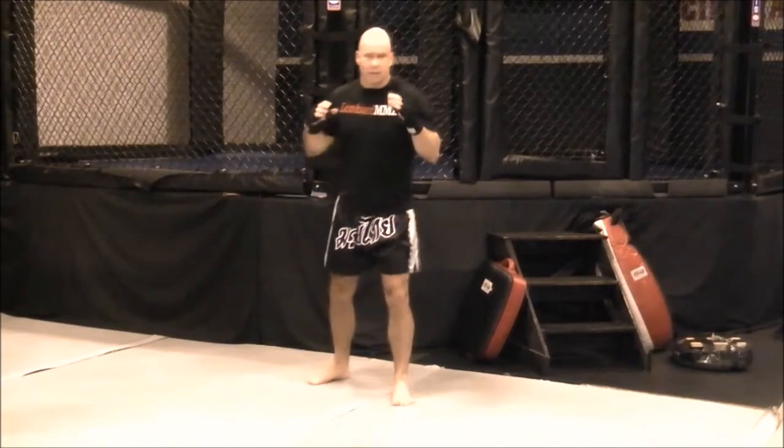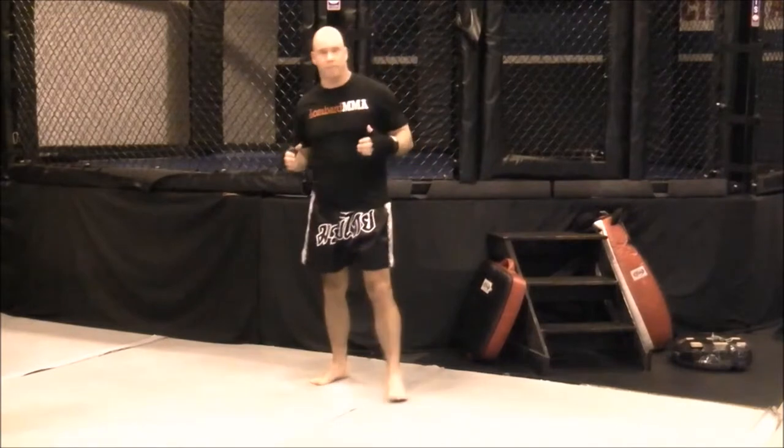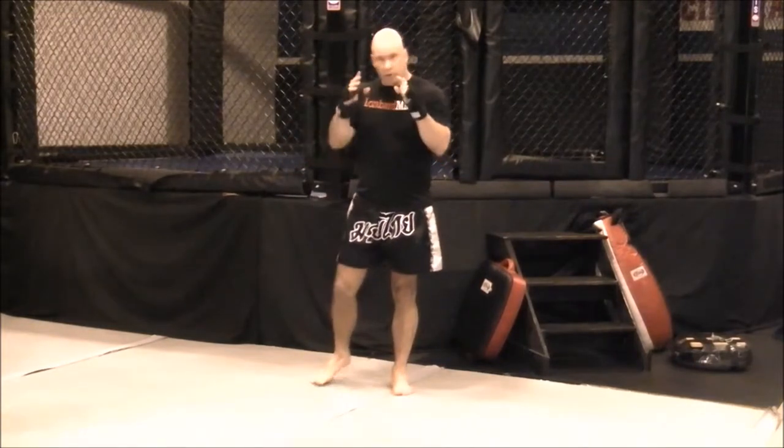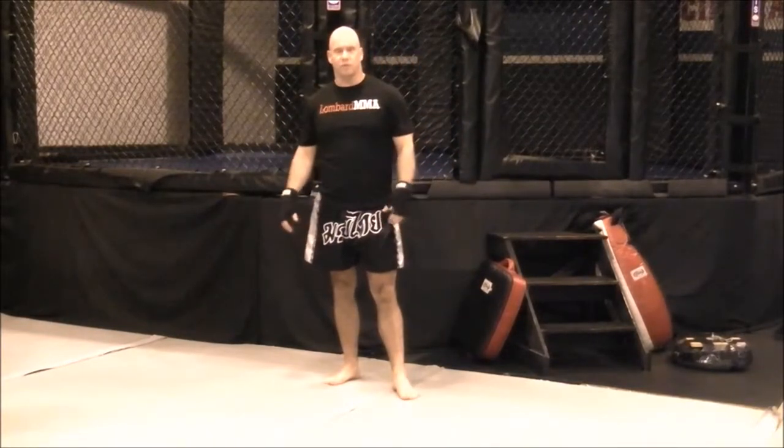Same with the kicks — not just lifting your leg a little bit, but lifting it up and really showing them your leg so their eyes will get distracted and hopefully look at that tool. And then that opens up other areas and other avenues for you to attack.